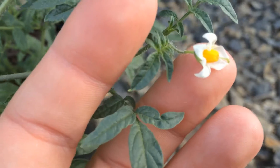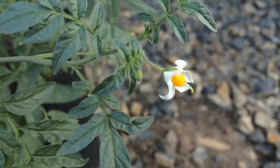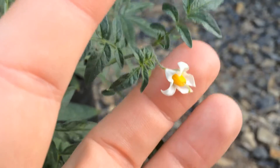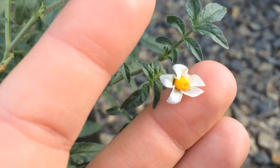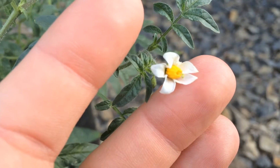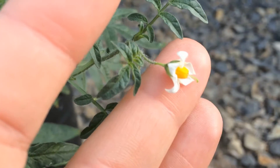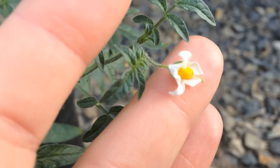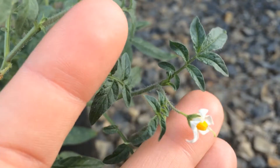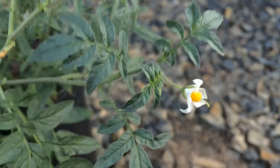I'm holding one of the flowers here. You can see that it is white with five petals, has a bit of a drooping habit, almost bell shaped. In the center it has prominent yellow stamen, and then out of those there's a small green stem. You can see by the comparison with my finger, this is a fairly small flower.